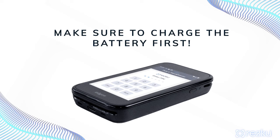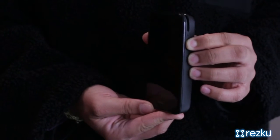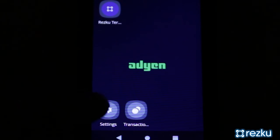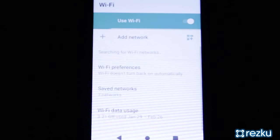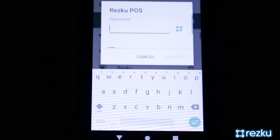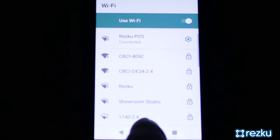The card reader uses an internal battery, so make sure to charge it before setup. Press the power button on the card reader to turn it on. After it has booted, tap the settings icon. Go to network settings, then Wi-Fi, and choose your POS Wi-Fi — the same Wi-Fi network that your iPad should already be connected to. Once it's connected to Wi-Fi, tap the home button to exit settings.